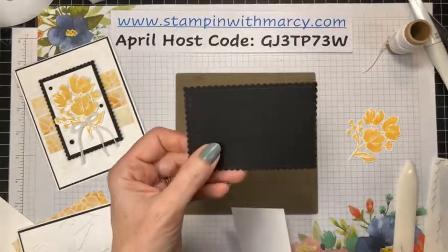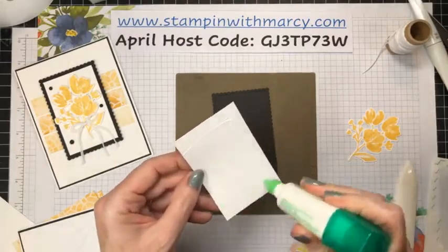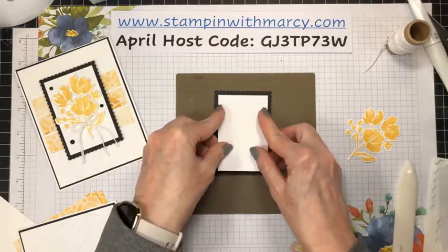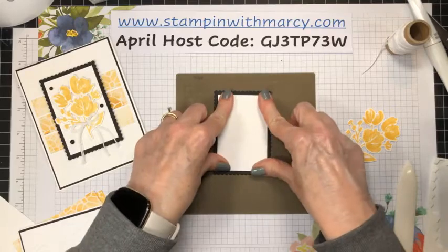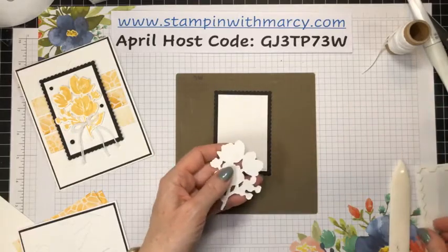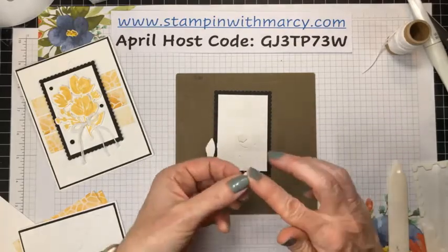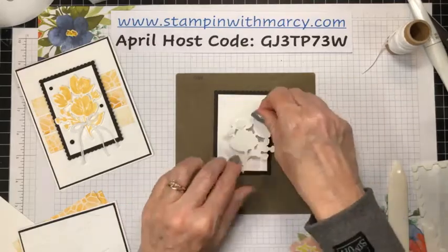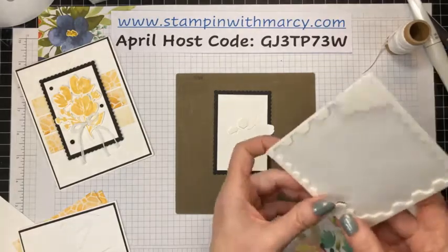This is your basic black with the Stitched So Sweetly scalloped die, and this is just basic white cardstock cut to fit inside. We're going to put some dimensionals on the back of this — flip it over and see, yep, it's hidden. You know me — if you follow me, you know that I love my dimensionals and I use a lot of them. Let's put the lid on my glue so it doesn't get clogged.